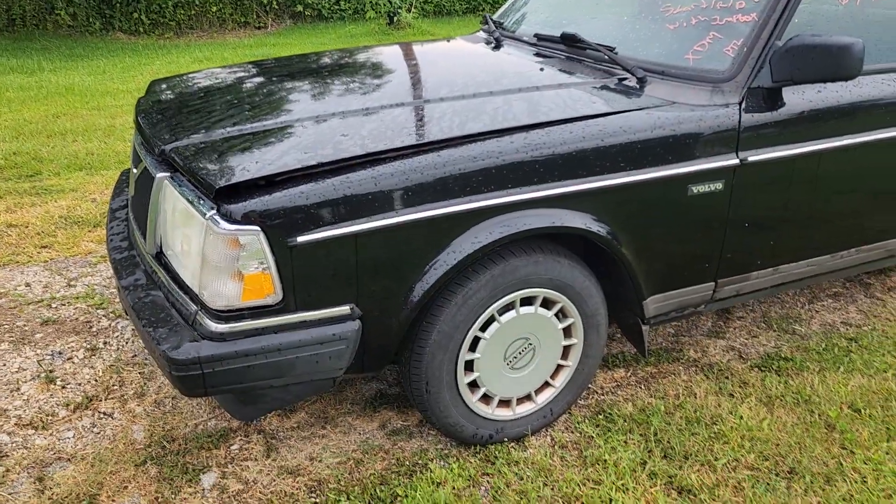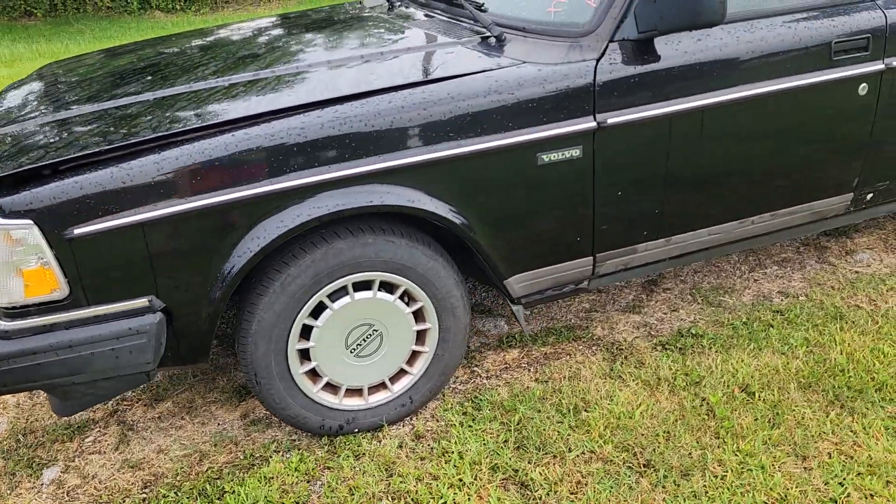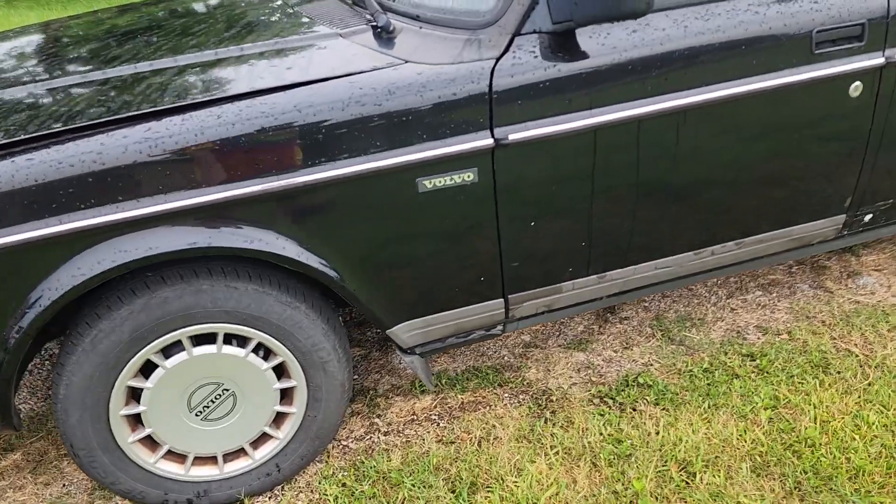Believe it or not, it has four good tires. They're all the same brand, so luckily I'm not going to have to buy new tires anytime soon.